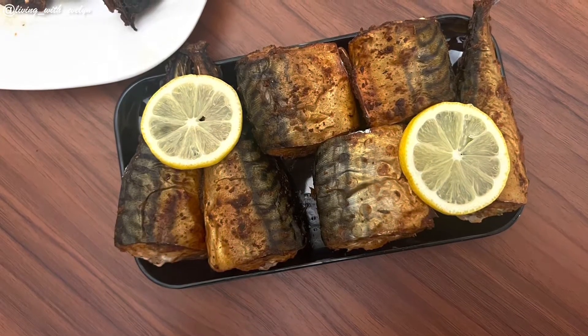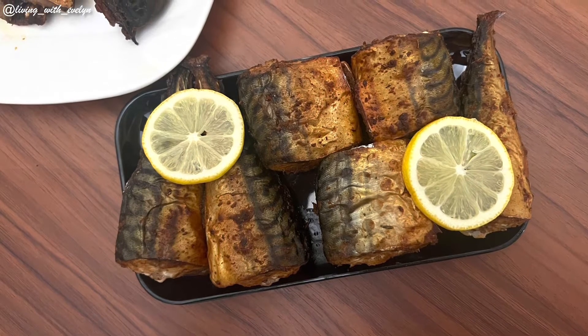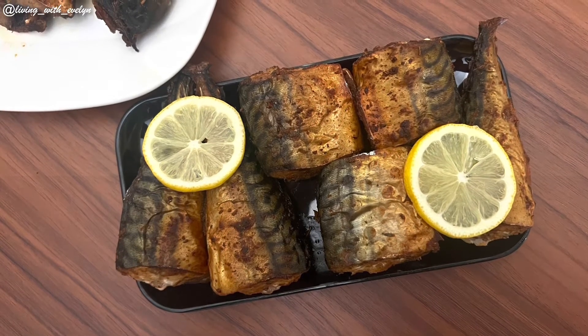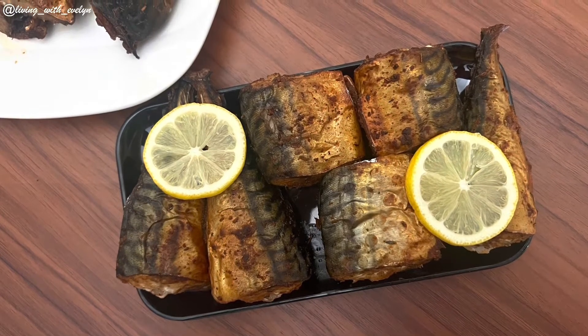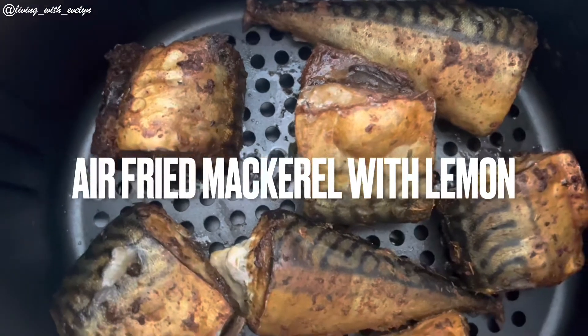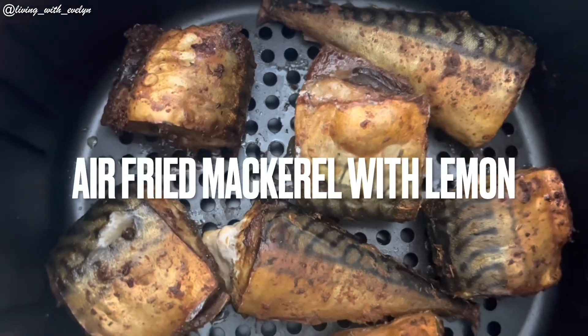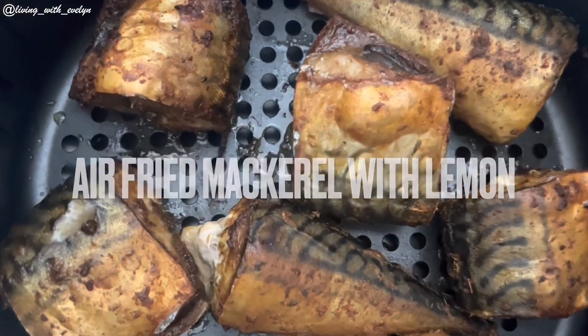Welcome to my channel, my name is Evelyn. Today we are going to be air frying some mackerel fish with no oil. We're going to be adding some lemon juice, which is going to enhance the flavor of our fish. If you're new to my channel or haven't subscribed, please do so, because I make quick and easy recipes and I'm sure you're going to learn something from my videos.